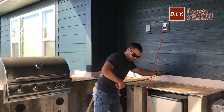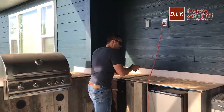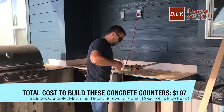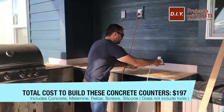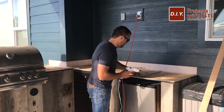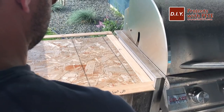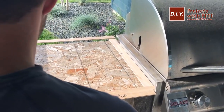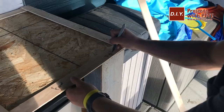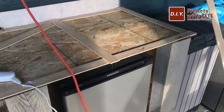We started by taking measurements and making templates for the outdoor kitchen countertops. Templates are helpful to ensure the molds are laid out correctly. I used quarter-inch thick by two-inch wide strips of plywood, ripped on a table saw, then used a hot glue gun to attach the pieces to form the template. For this project we're going to notch out the corner sections near the grill to get a perfect fit. It's helpful to label the sides and sections, and we did about a one-inch overhang on the front side.